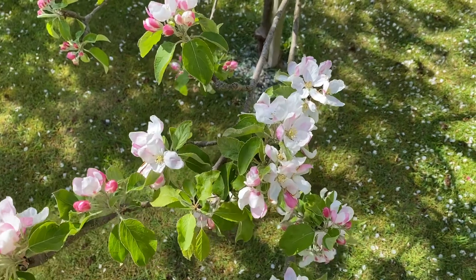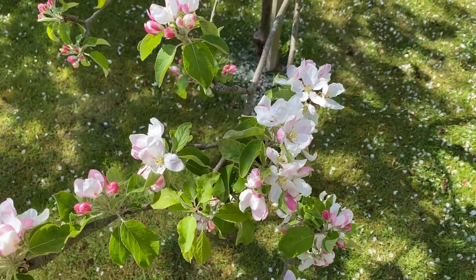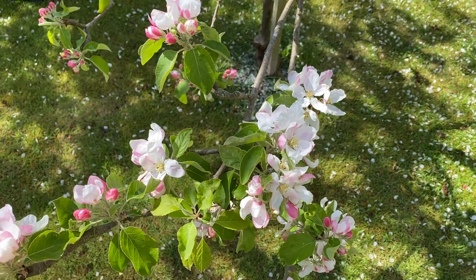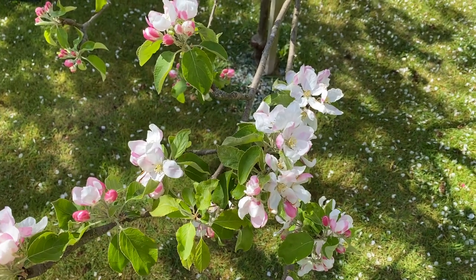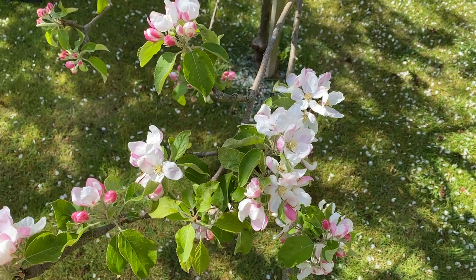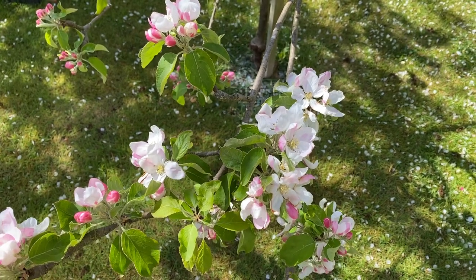I love this tree. It's actually on dwarf rootstock so it really isn't a tall tree in any sense at all. It's about 3 years old and it carries a very good crop for such a young tree.